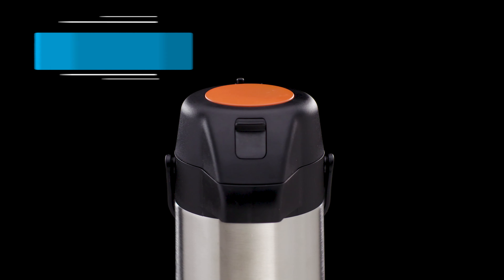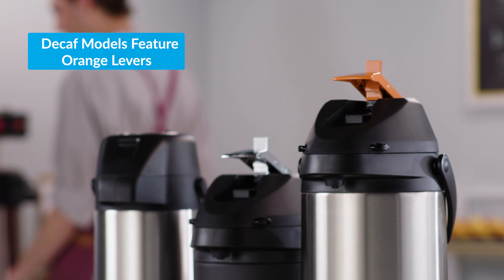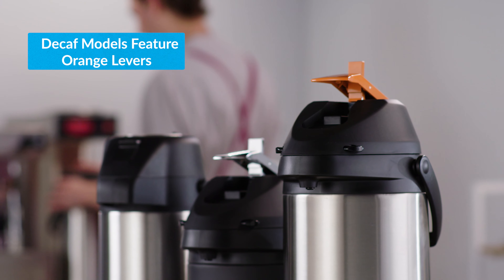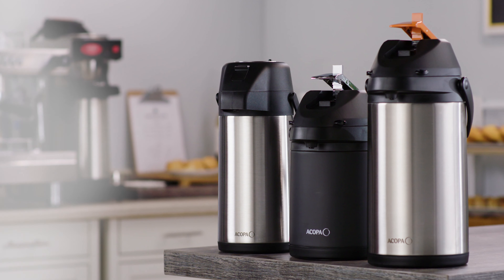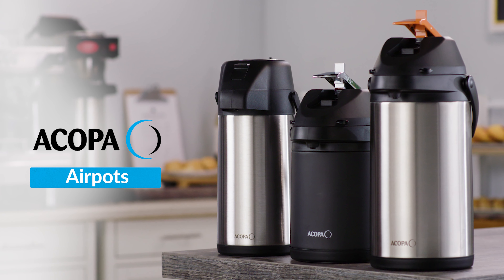Select models are designed to serve decaf coffee and come with an orange lever and sleeve head. Incorporating reliability and a modern touch, these dispensers provide hot beverages every time for your customers.